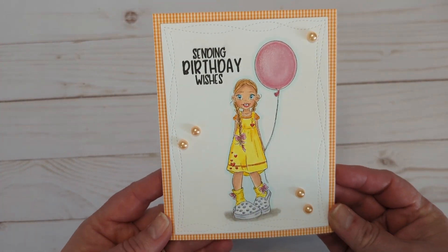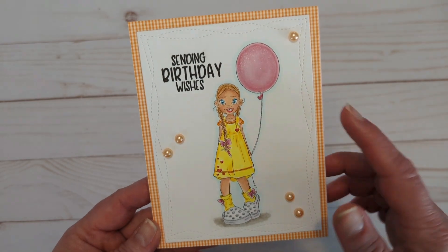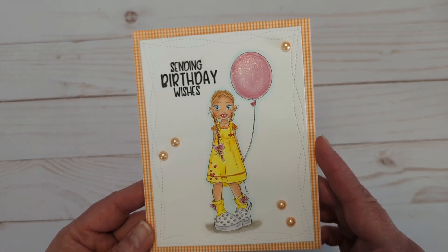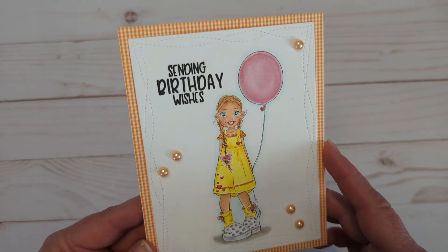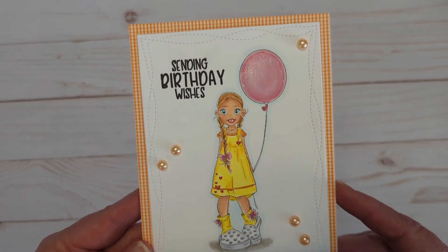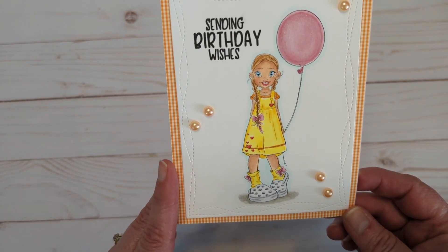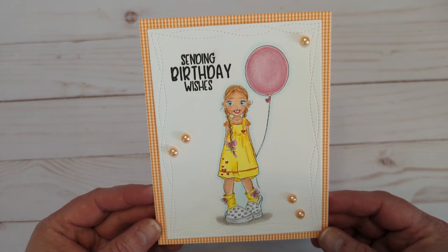And here is my card today. Very clean and simple, but oh so cute. Normally I put glossy accents on the bloom, but today I wanted it to be shimmery, so I used a Spectrum Noir sparkle pen. I just love it. And I colored her up in yellows and oranges and pinks — one of my favorite color combos.